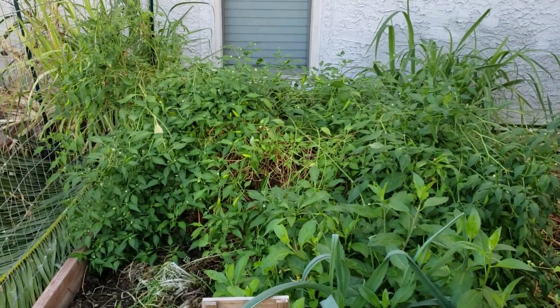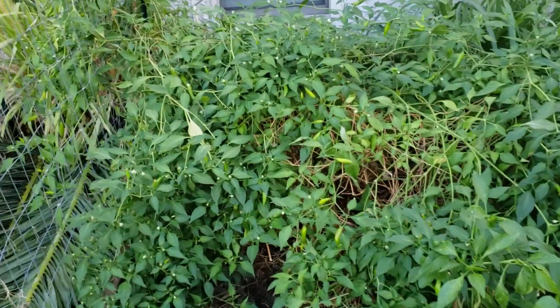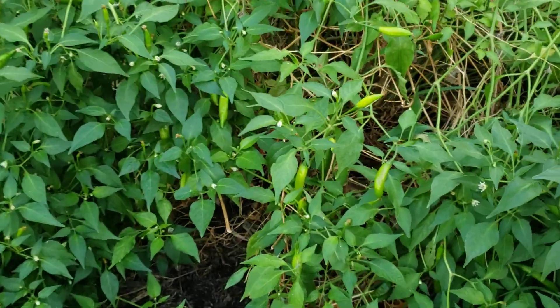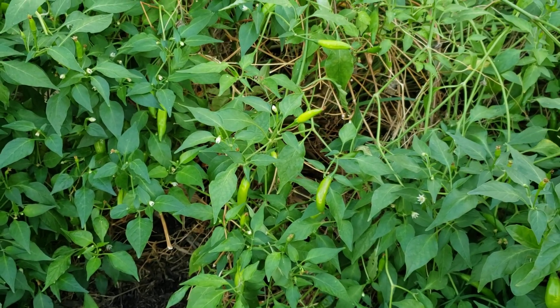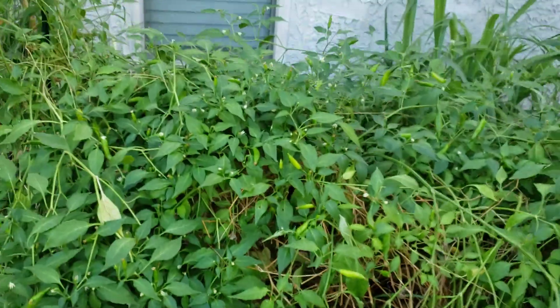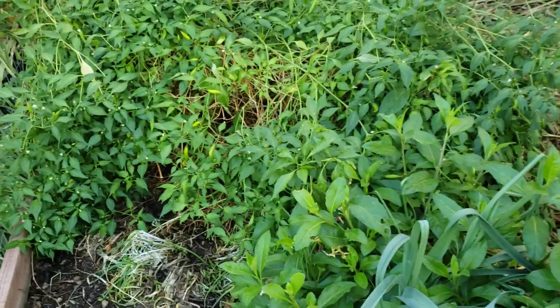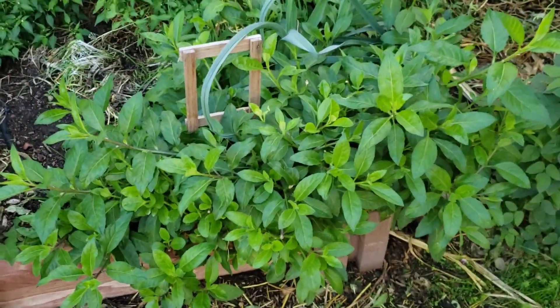Here's another one of my peppers — it's a hot pepper too. These actually turn yellow and have more of a citrus flavor. They're about the size of your pinky and they're ready. This one is in my raised bed and has taken over about half of it.